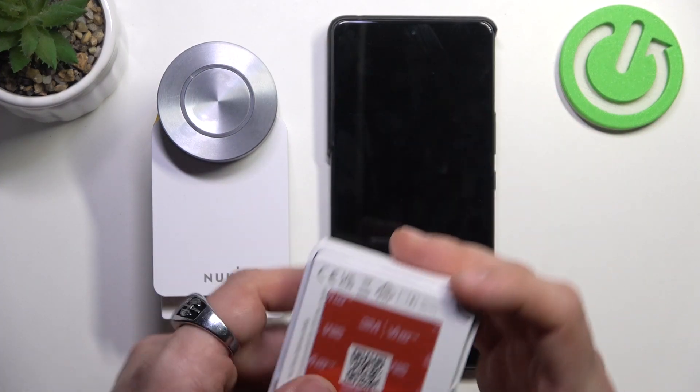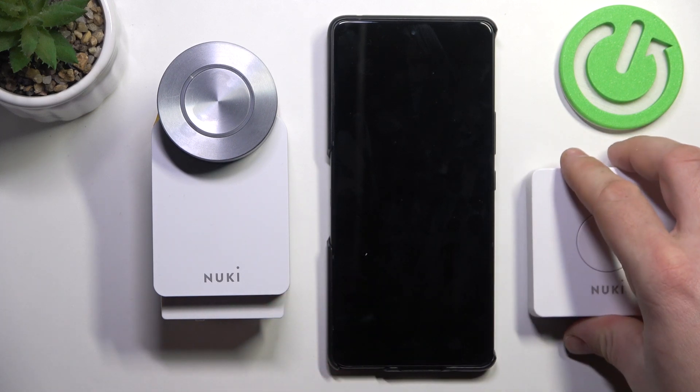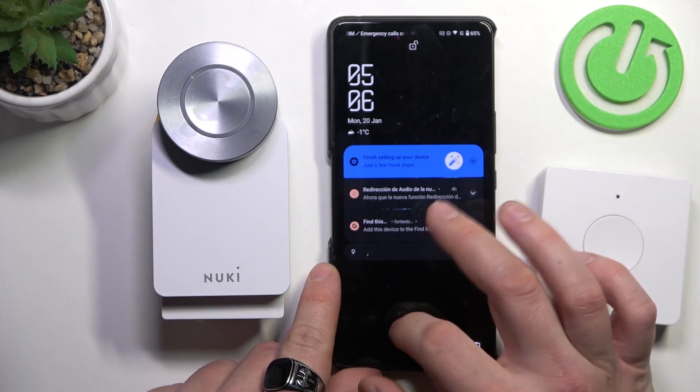Firstly, make sure to remove this tape to activate the battery. Once it's done, let's go to menu in the Nuki app.